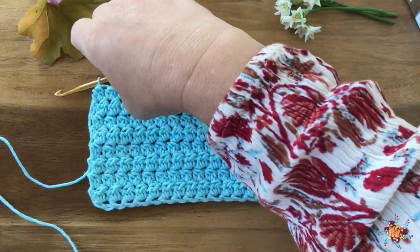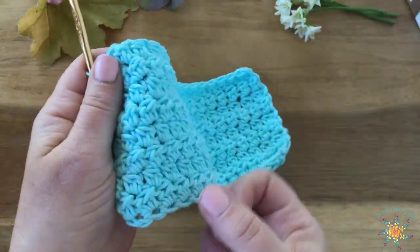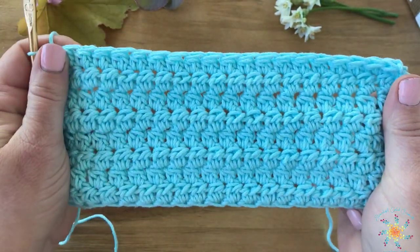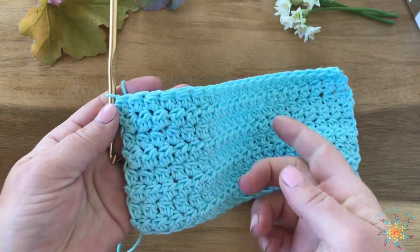So you want to use a foundation single crochet and I'll put the link down below. However, if you want to use a chain you're welcome to do that too. I chained 20, or I worked up 20 foundation single crochet for this. Go ahead and work up your 20, pause the video and come back and then I'll show you how to do this beautiful stitch.